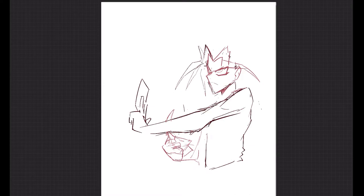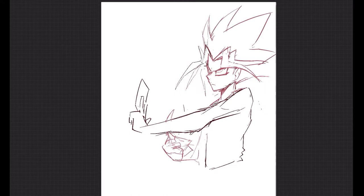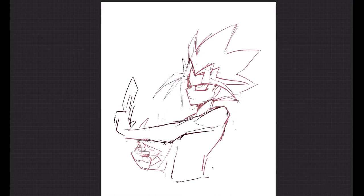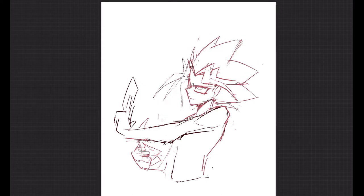Let's jump right into the time-lapse. To start off, I don't think this sketch was originally gonna be an actual drawing of Yu-Gi until I noticed the hand I drew looked like he was holding a card. A small glimpse into the process: sometimes if you don't have any ideas, just sketch a body, and from there the body might start looking like a character you can relate it to.